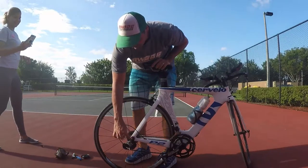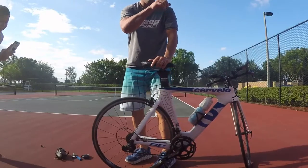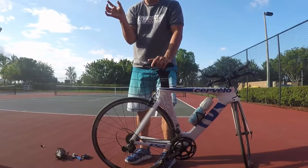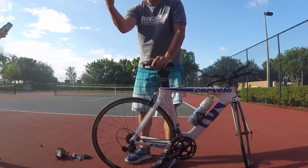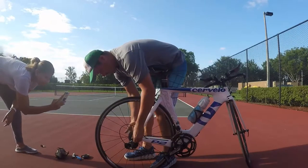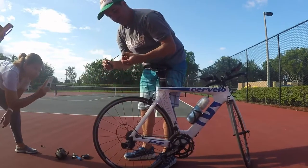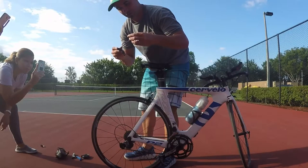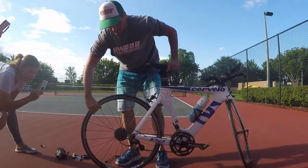Some bikes have the back wheel coming out to the side, some come out to the bottom, and some come out to the back. My recommendation — it's a lot easier if you take the whole wheel out. A lot of people don't like it, but I think it's much easier. Make sure you put it back so you don't lose anything.